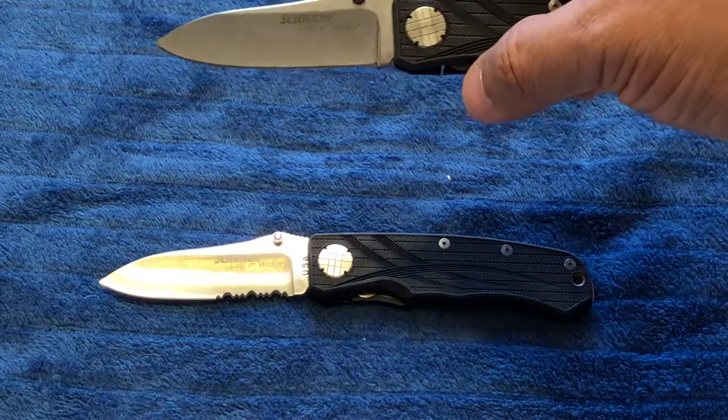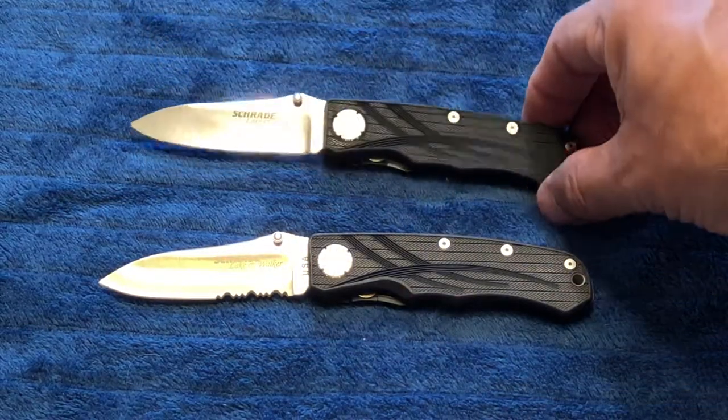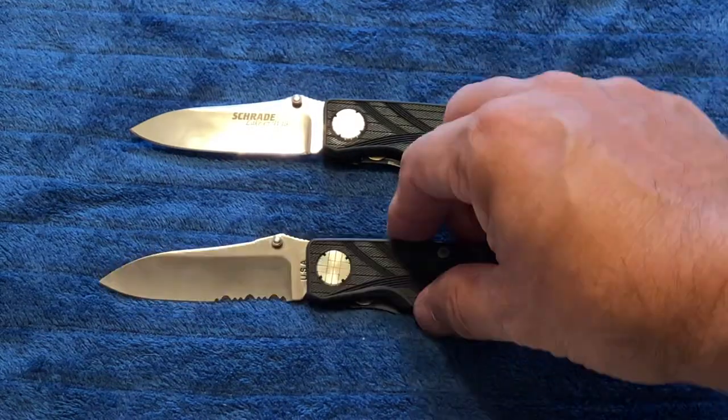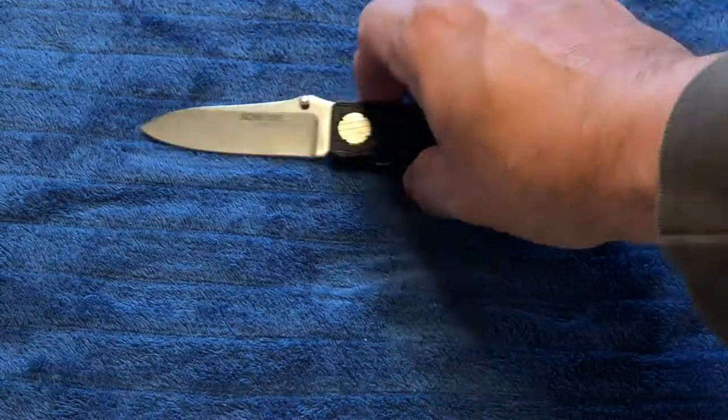Opening the knives, they are buttery smooth — reminiscent of the Sebenza. If you can come up with any more information on these knives, please share it with me in the comments.